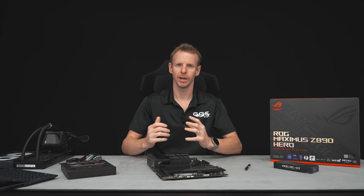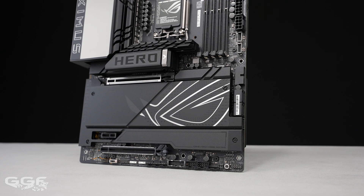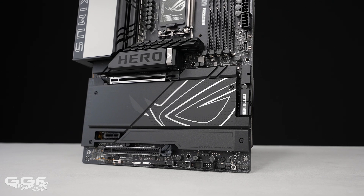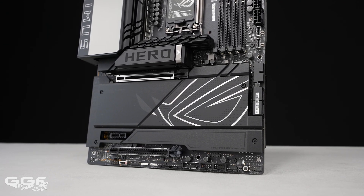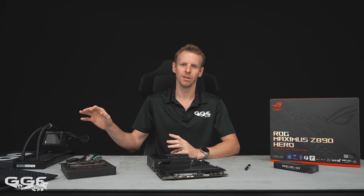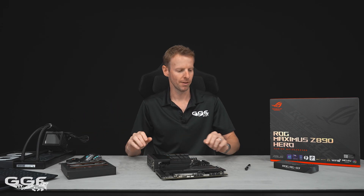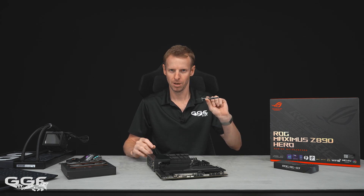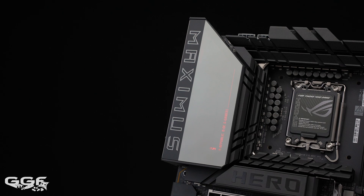Welcome back to another GGF video. Today we'll be taking a quick look at the ROG Z890 media kit. I've got the Z890 Hero, the new Raijin 3 Extreme — which is a little different from the non-extreme — some Kingston Fury memory, and they also threw in some thermal paste. We'll start with the board.